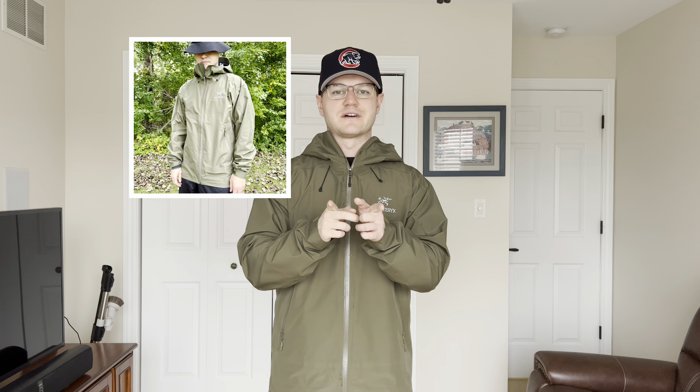Because I know we're in the spring season and in the spring it rains a lot, people are going to be looking for rain jackets. So I'm going to let you know if you should go out and drop $400 on this jacket. Before I do, please hit that like, subscribe, and feel free to follow me on Instagram down below — I posted a few fit pics of this jacket. But regardless, let's get right into the video.